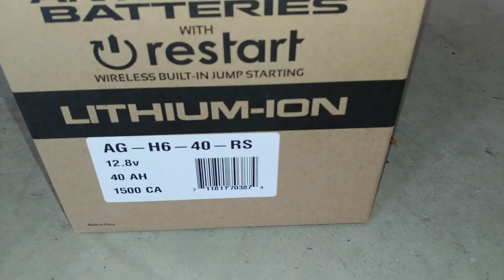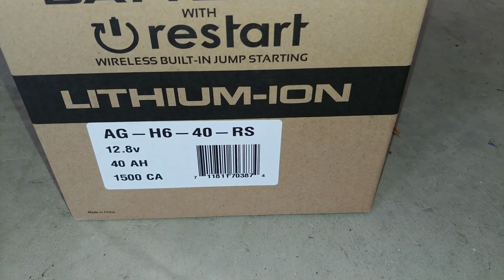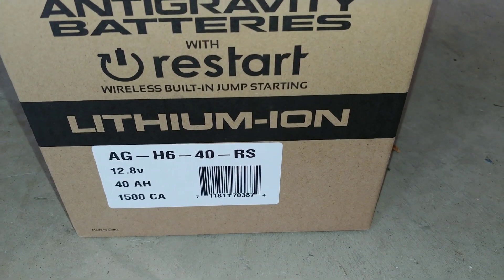As you can see there, it's 12.8 volts, 40 amp hours, and 1500 crank amps. So we're going to try this battery out.